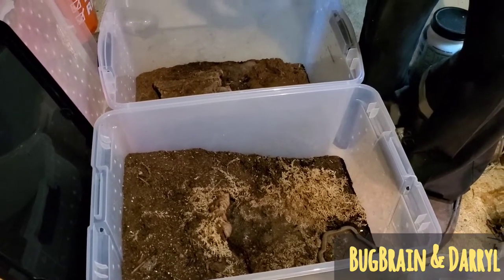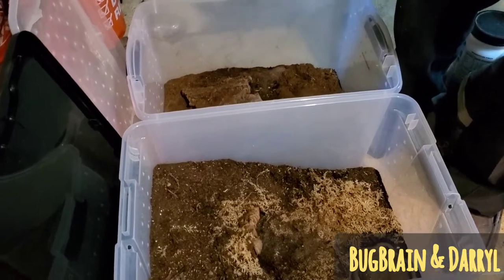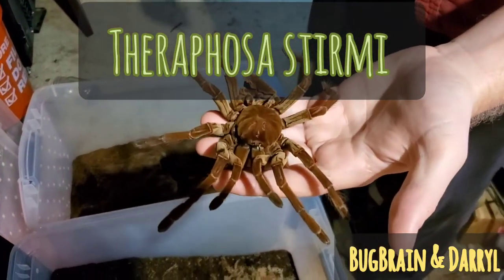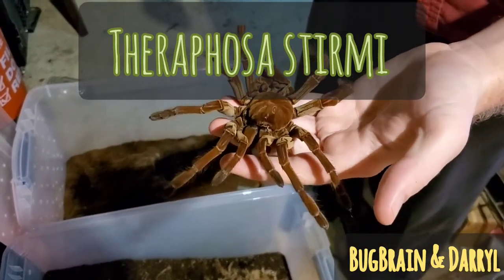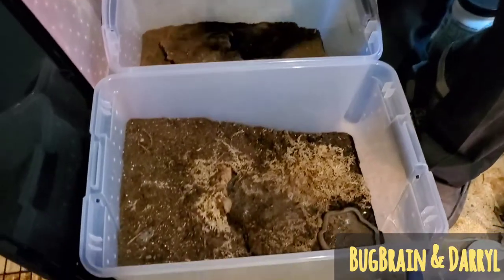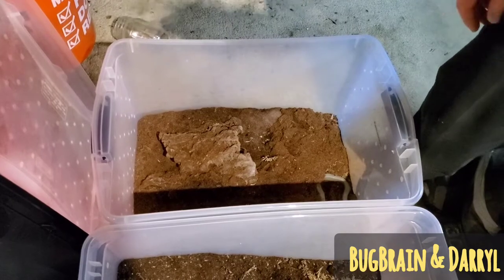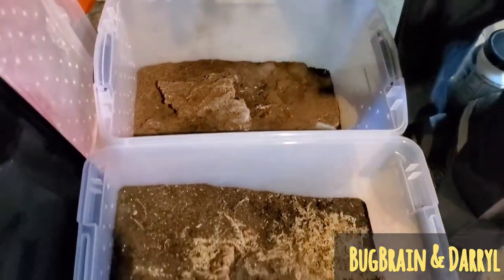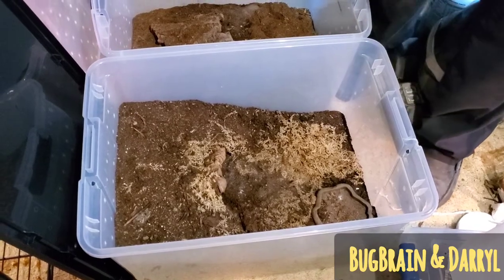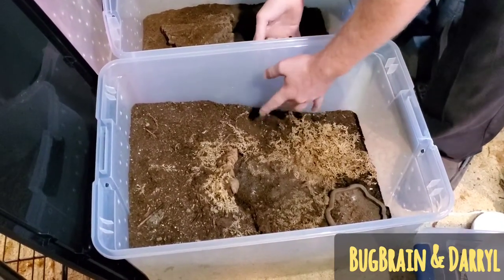These being some very, very large ones in fact. These are Therophoza stermi. This is a molt from the female — she molted about 32 days ago. Since then I've been kind of waiting until she's taking food again, and I've had the male over in this enclosure right next to hers. Once she starts eating again and gets back into the flow of things and gets ready for mating, you'll notice both of them just kind of going up and playing on the sides.